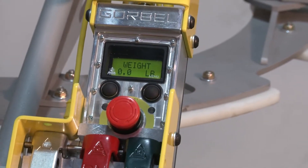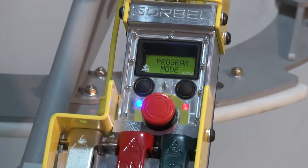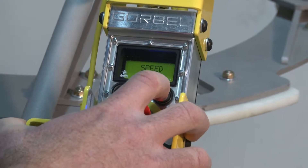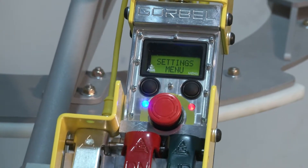The first step is to get into our program mode. We do that by pressing and holding our menu button until both of the LEDs light up and you get to your first menu. We're going to want to toggle to the settings menu from there by pressing and releasing the menu button until we get to the settings menu.